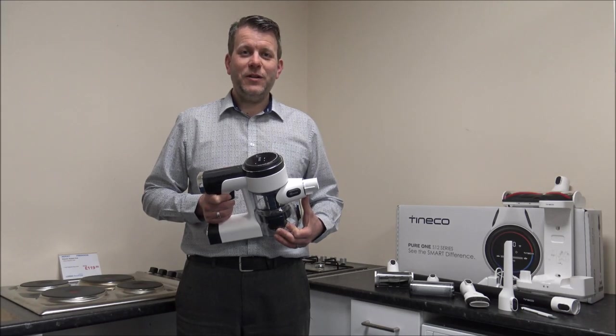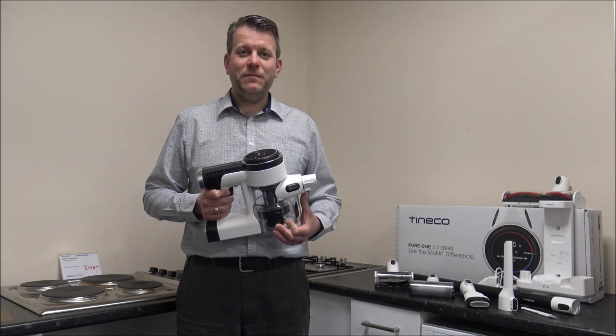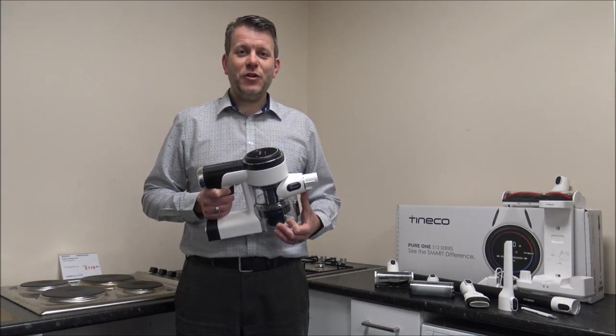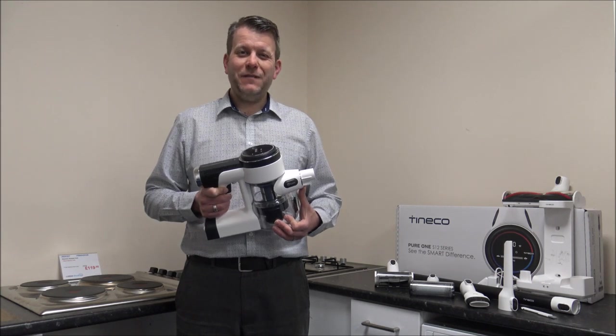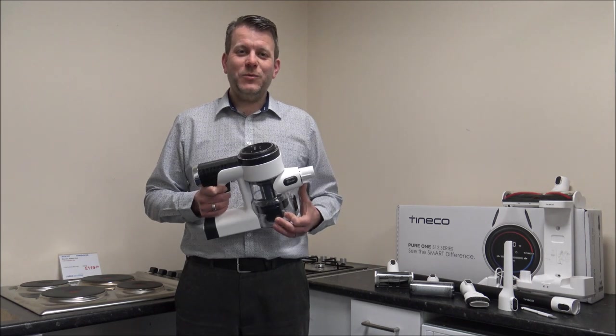In this video I'll be showing you the Tinoco Pure1 S12 Cordless Vacuum Cleaner. What I want to do today is show you around the vacuum, some of the features and benefits that it offers, and really why, if you are in the market for a cordless vacuum, this is one to consider.